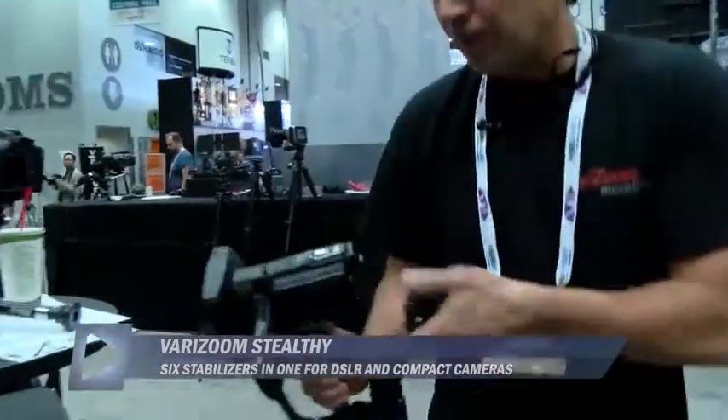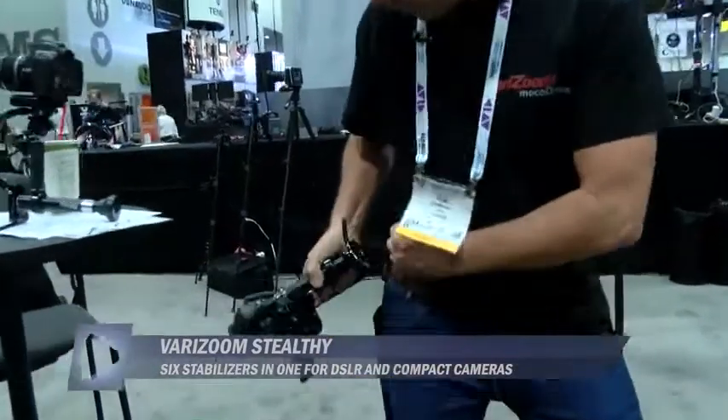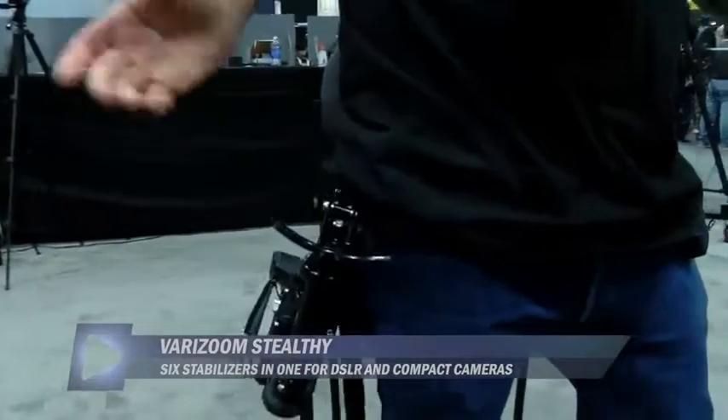There are at least two or three parents around me that are struggling to hold their camera, their hands shaking — even if the camera weighs a half pound it's just too fatiguing. And you've got these great memories you're recording but they're so shaky that they're almost unusable or even worse. That's the point: it's easier to bring your camera with the Stealthy than without.